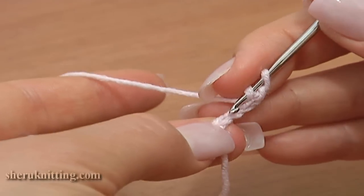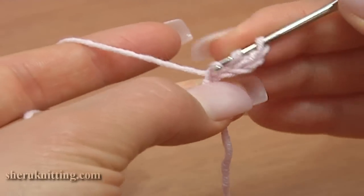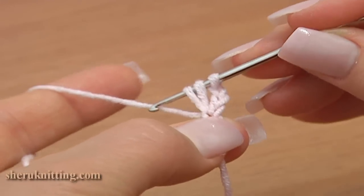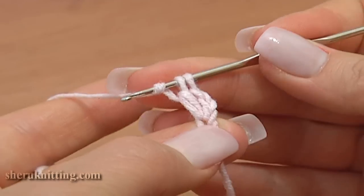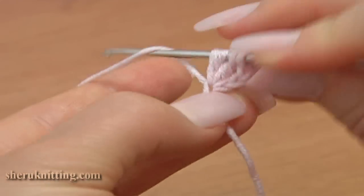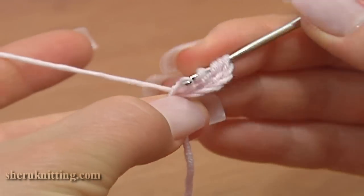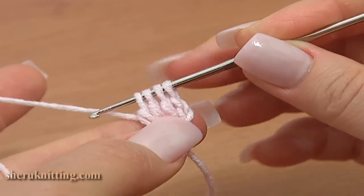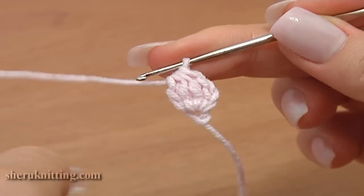Work a 3 double crochet cluster stitch through the first chain stitch. Start the first double and work until you have 2 loops on your hook. Then start the second double through the same stitch — do not finish the stitch — work until you have 3 loops on the hook. Start the third double and work until you have 4 loops on the hook. Then yarn over and complete the cluster, pulling through all 4 loops on the hook.